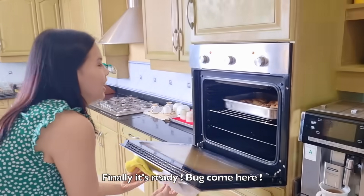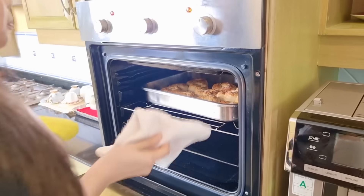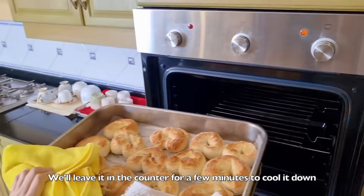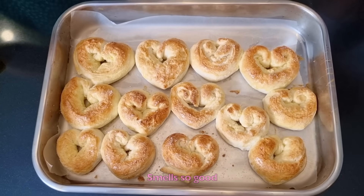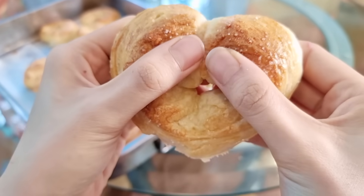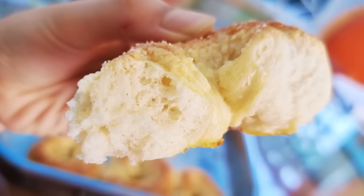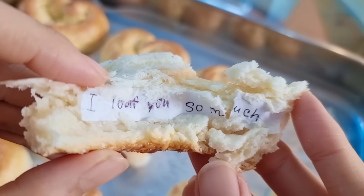Finally, it's ready! Wow, it smells so fresh! I know, the whole kitchen smells so nice. We'll let it rest on the counter for a few minutes to cool it down. That smells so good! Finally, we can eat our bread — I can't wait to try it! When the bread is baked, the tiny gas bubbles produced from the yeast pop, leaving these holes behind. It's what makes our bread soft and fluffy! I got your message, Bug! I love you too!